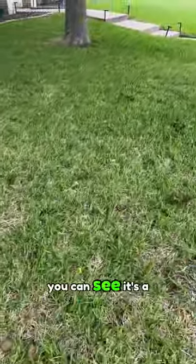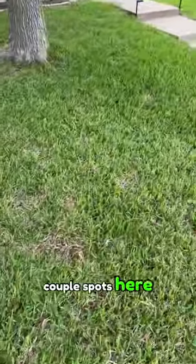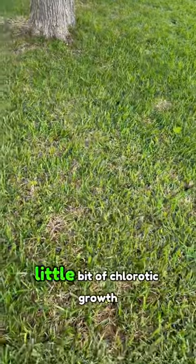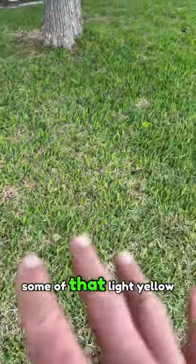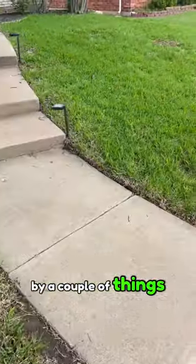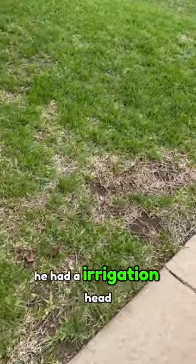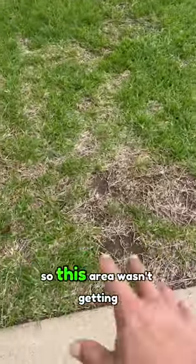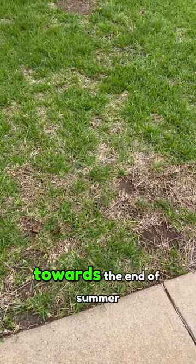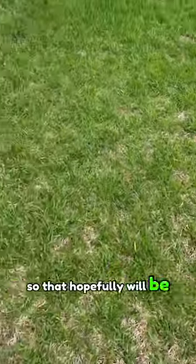As we walk this lawn, you can see it's a nice thick St. Augustine, and he did have a couple of spots here. You're starting to see a little bit of chlorotic growth — some of that light yellow coloring. He also has a couple of bare spots. Come to find out he had an irrigation head that was broken last summer, so this area wasn't getting any water towards the end of summer. He's got that taken care of and fixed, so that hopefully will be on the mend soon.